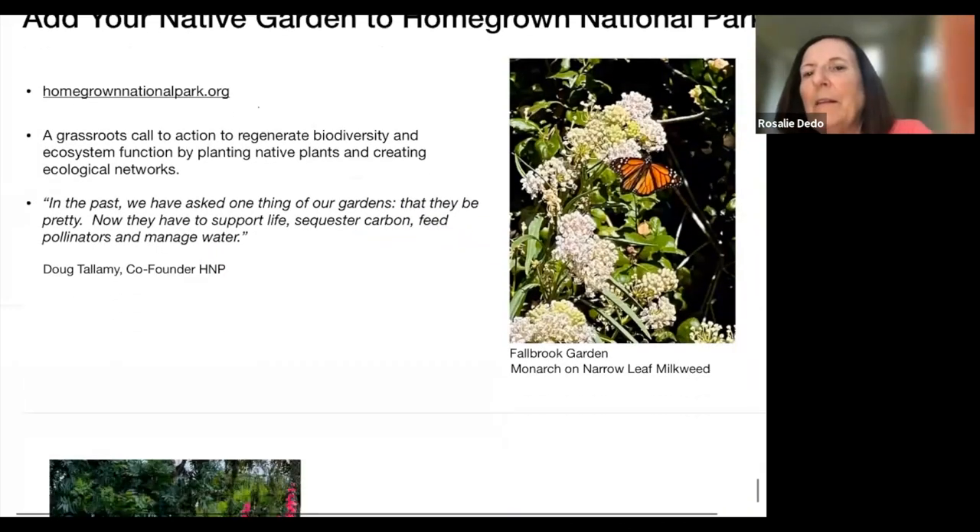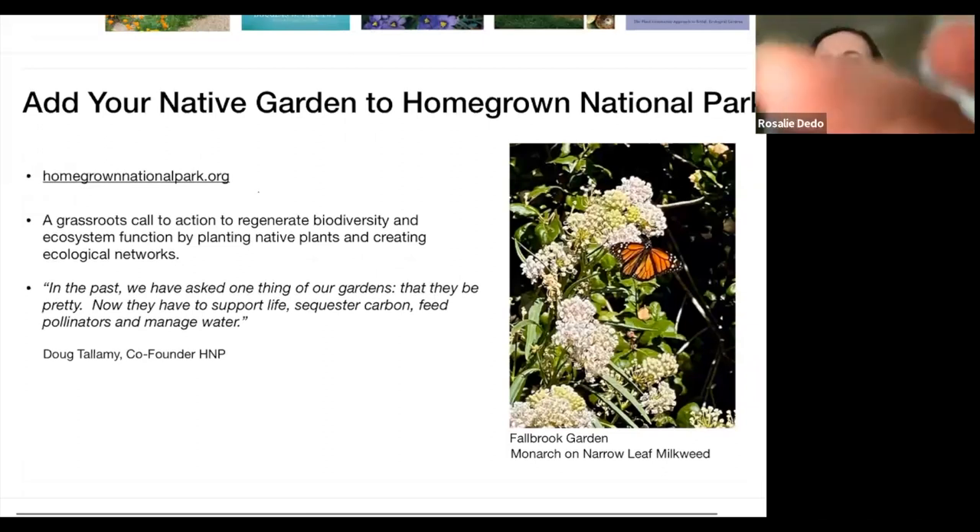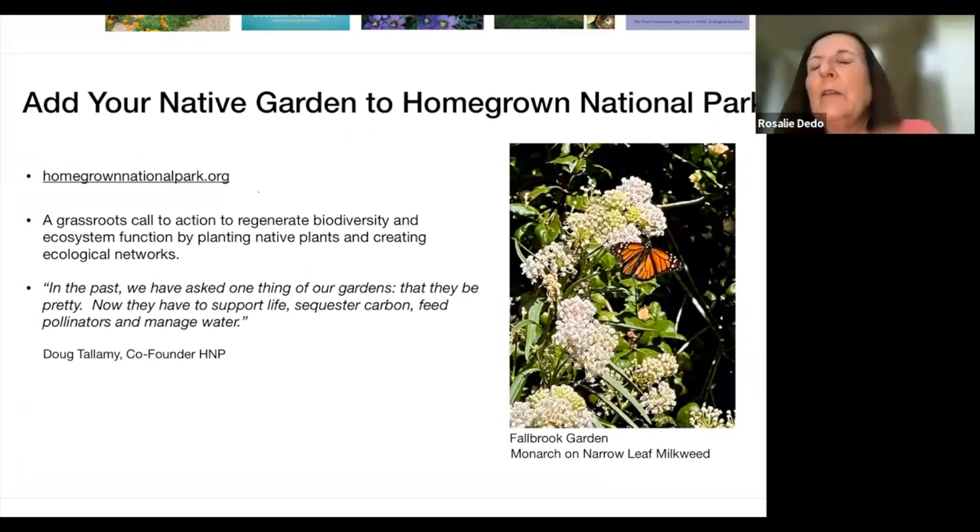Doug Tallamy, whose background is in entomology, wrote: 'In the past, we have asked one thing of our gardens — that they be pretty. Now they have to support life, sequester carbon, feed pollinators, and manage water.' Native plants are the best plants to do that. His Homegrown National Park website tracks across the US how many of us are putting in native gardens, so he can see how much progress we're making toward this type of conservation work done in our own backyards.